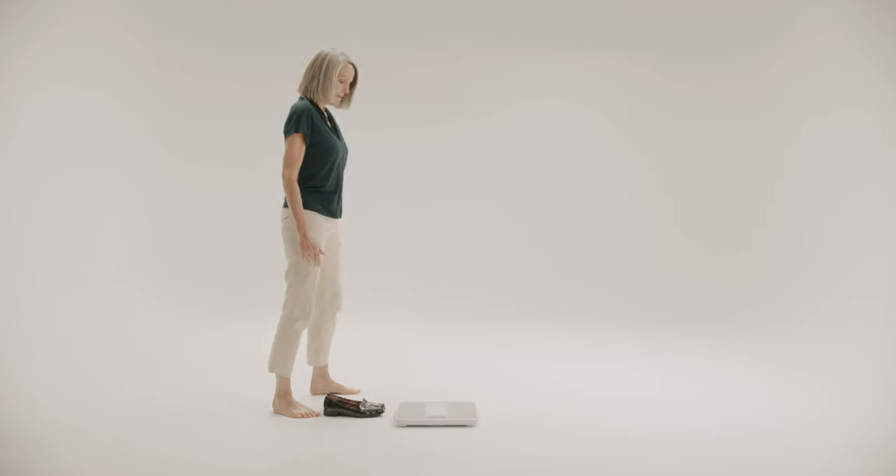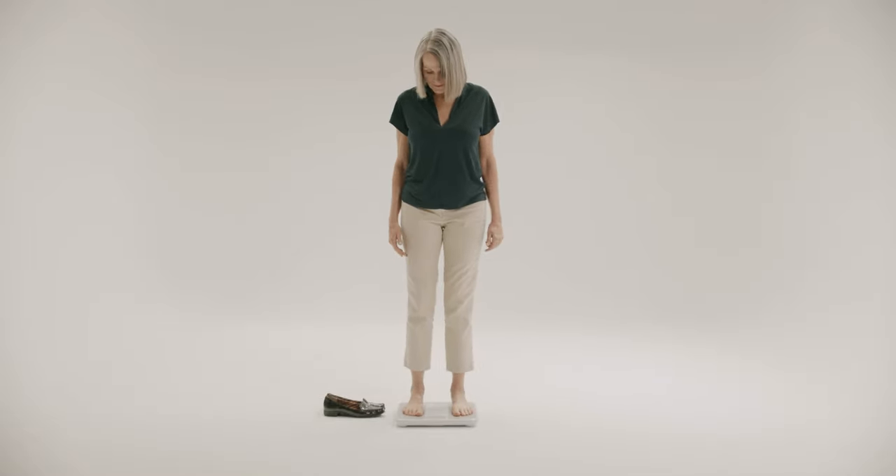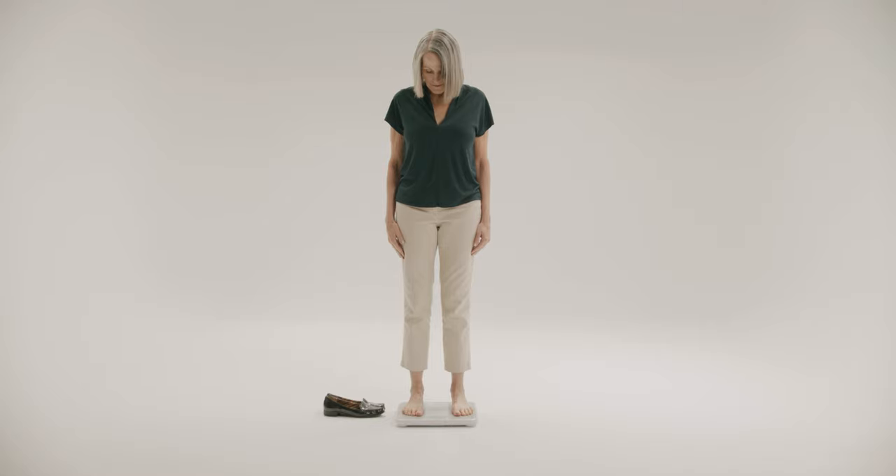Step on the scale barefoot. The device will power on. Stand still and keep full contact with the scale. Maintain your balance on the scale and try not to sway to obtain an accurate reading.